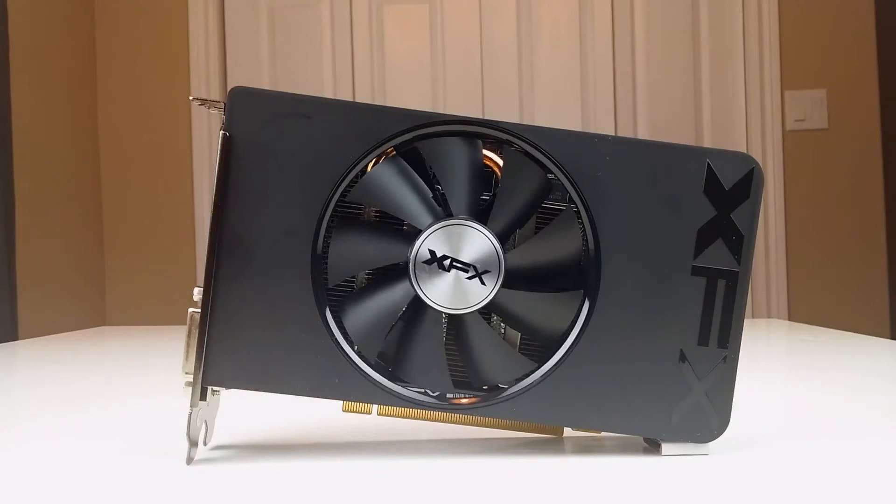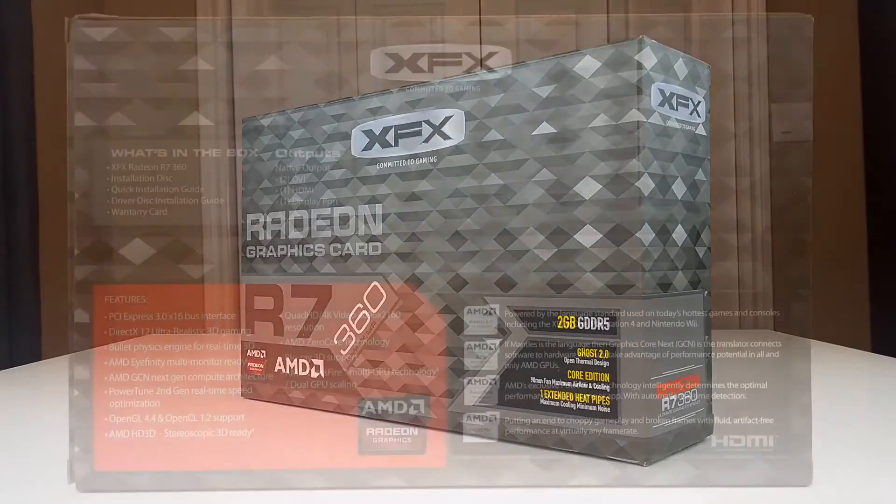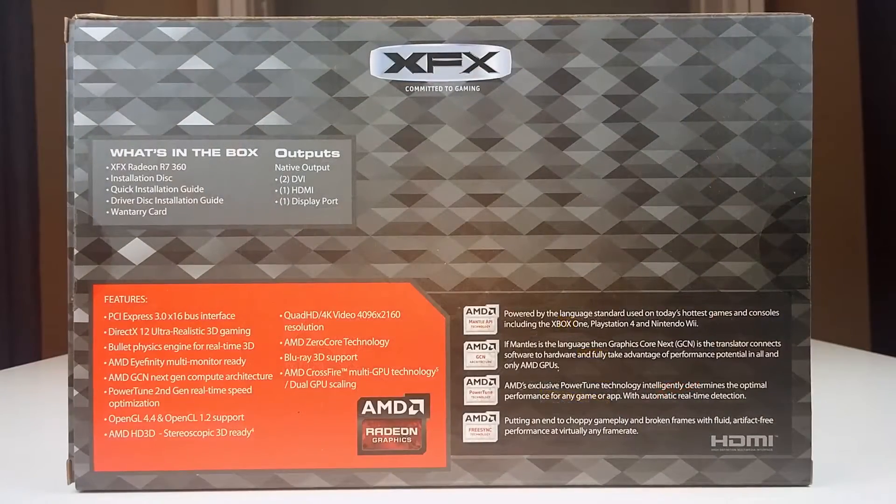Let's take a closer look at this card. This model is the Radeon R7 360 Core Edition. It features a 1050 megahertz clock with 768 stream processors and 2 gigabytes of GDDR5 memory running on a 128-bit bus. Like all of its larger 300 series siblings, this card supports all the latest features including Crossfire, DirectX 12, Vulkan, Mantle, OpenCL, and OpenGL.